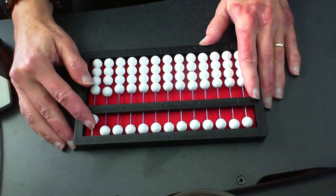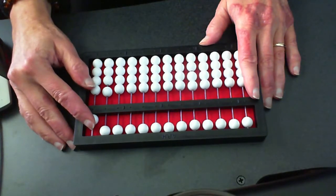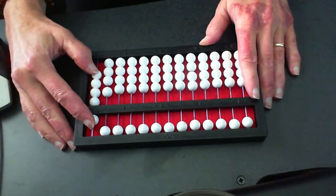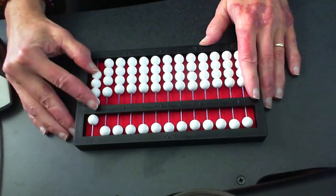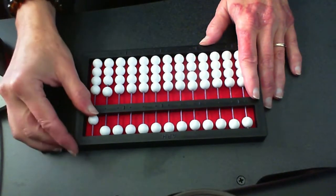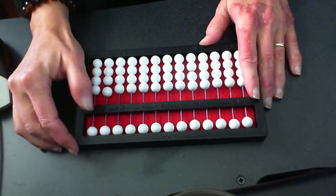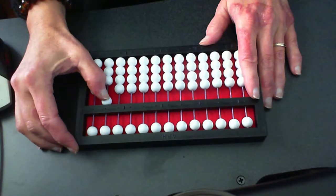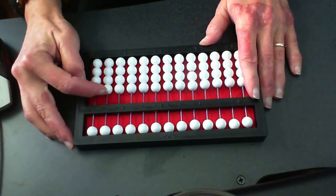Just place your pointer right there — don't move it. Take your thumb and let's continue to count: six, seven, eight, nine. And of course our pointer clears the four, our thumb clears that five, and the thumb is all ready to go down to that tens and set up the ten. We love it. Clear those beads.